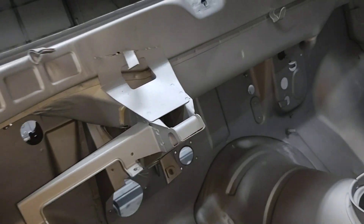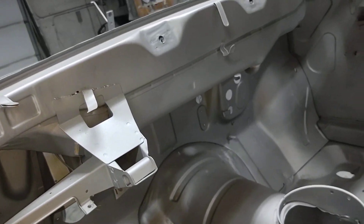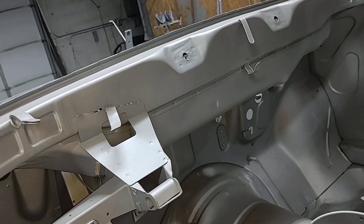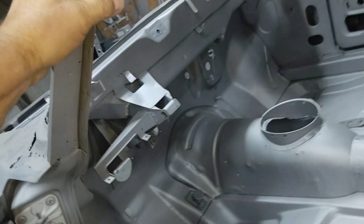Sometimes this belly — which is the front plenum — if there's a bunch of water plugged up in there, that'll rust out. That looks solid, so that's good.